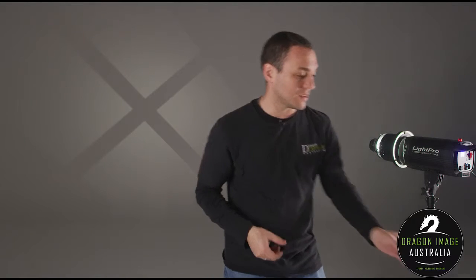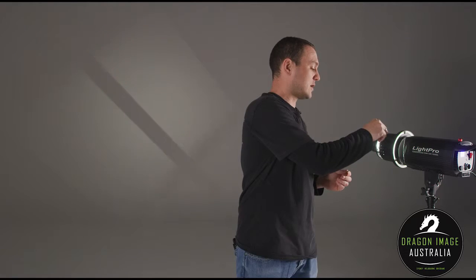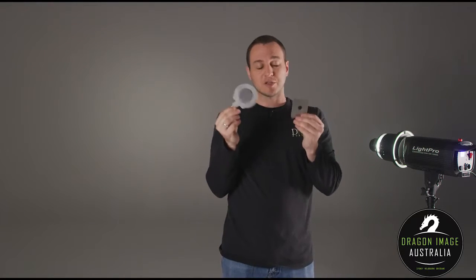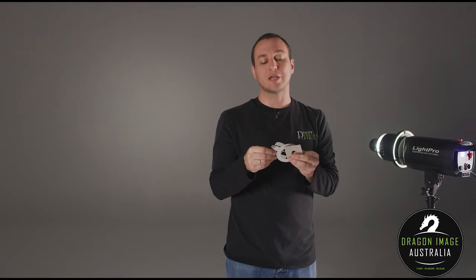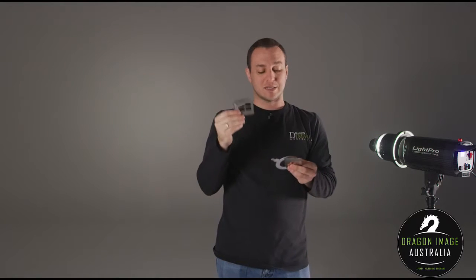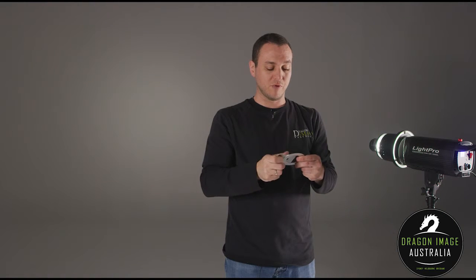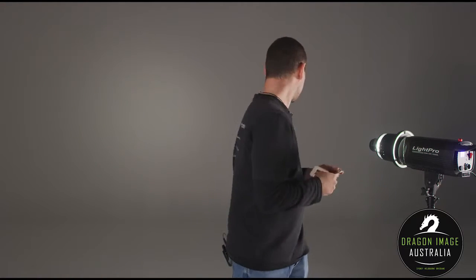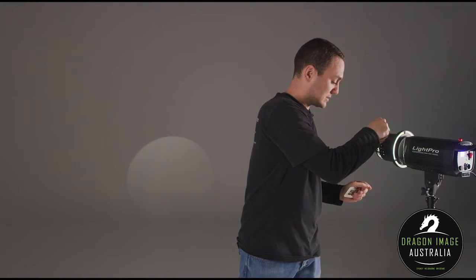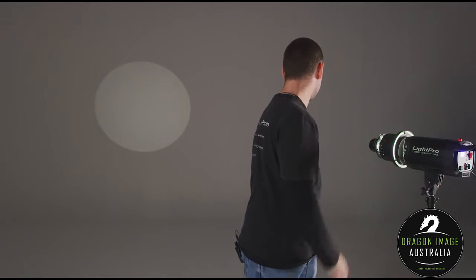The other thing that it comes with are these little things called gobos. These come in a variety of different types and you can get them made custom — not by us, but by Roscoe's, who sell a huge collection of them, including different window sizes. What they do is restrict the amount of light going through and give you a much crisper edge. So you can see we've got this flood of light, but now I can really just go and make a nice crisp circle.